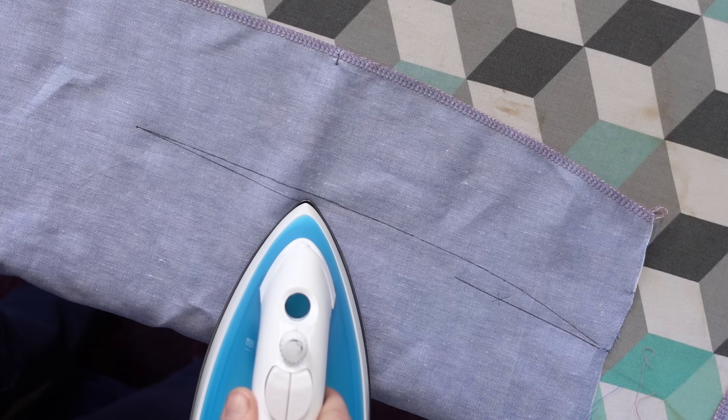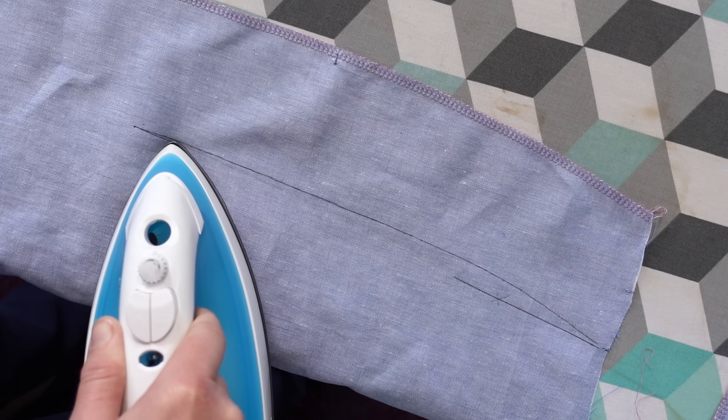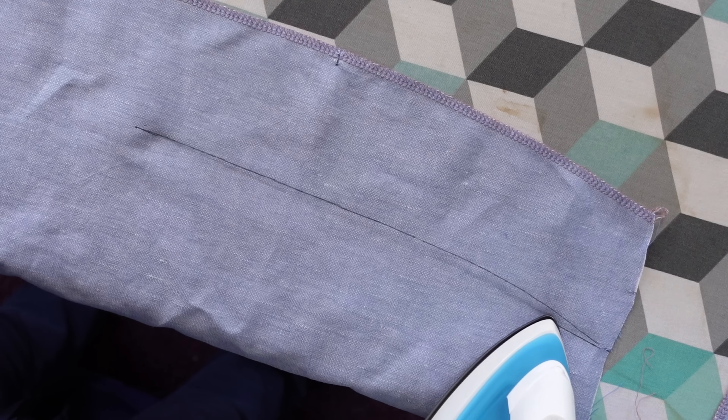Fortunately, these markings were made with a heat erasable pen, so I could easily remove the incorrect lines. I've heard of people having mixed experiences with these pens, so I'll link the brand I used in the description. They worked really well for me and I've found them to be a real time saver — not a sewing essential, but they can make the process go faster. I also tested the claim that the ink comes back in the cold, and found it to be untrue.